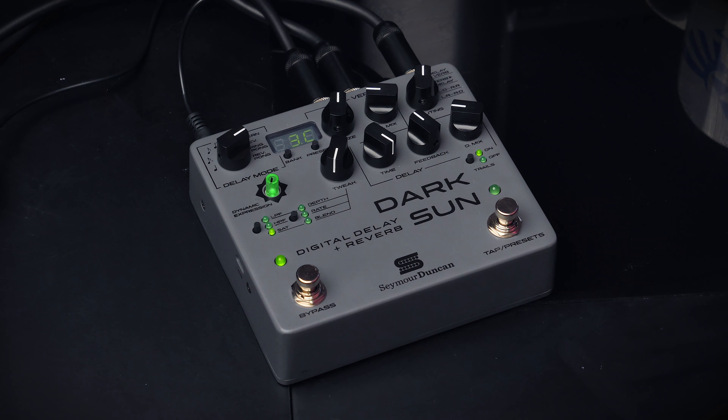Hi everyone and welcome to Ola Testing Shit. The shit of the day is the new Seymour Duncan Dark Sun Digital Delay and Reverb Pedal, designed in collaboration with Periphery's Mark Holcomb.